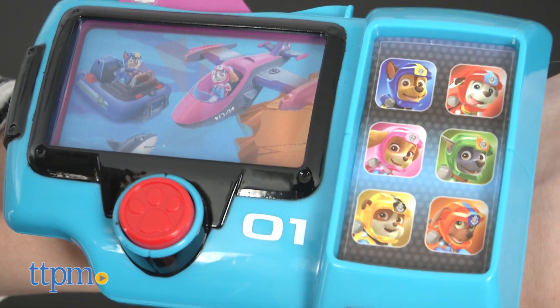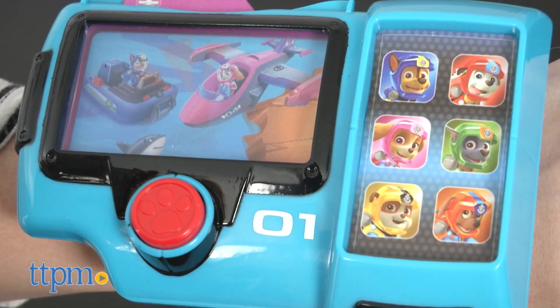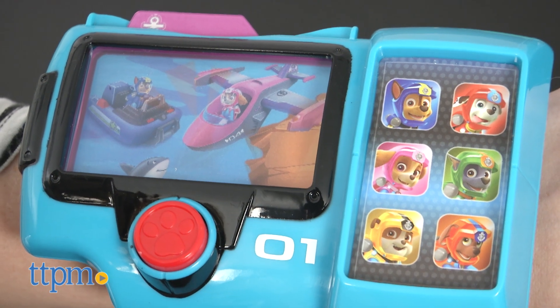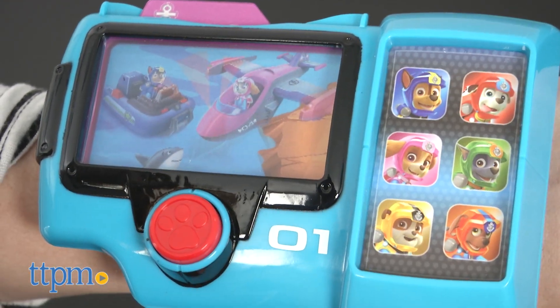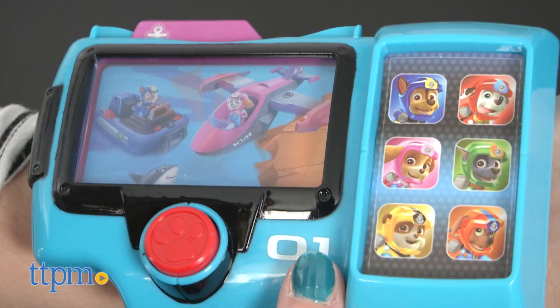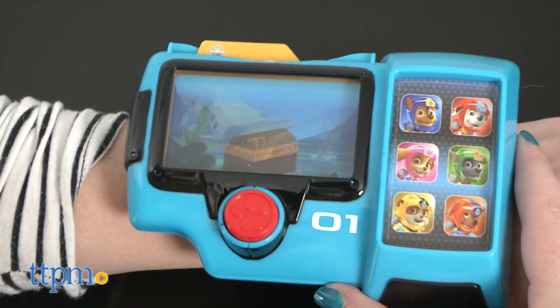The Paw Patrol Sea Patrol Pup Pad is from Spin Master and it's for ages 3 and up. Chase, I need you and your Sea Patrol boat. Chase is on the case. Sea Patrol is on a roll. Kids may need help adjusting the band to fit their wrists and it may feel a bit heavy when worn at times.